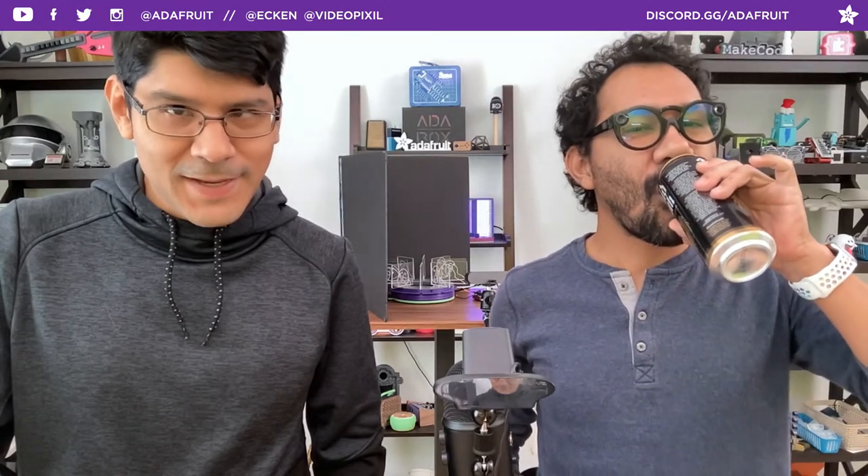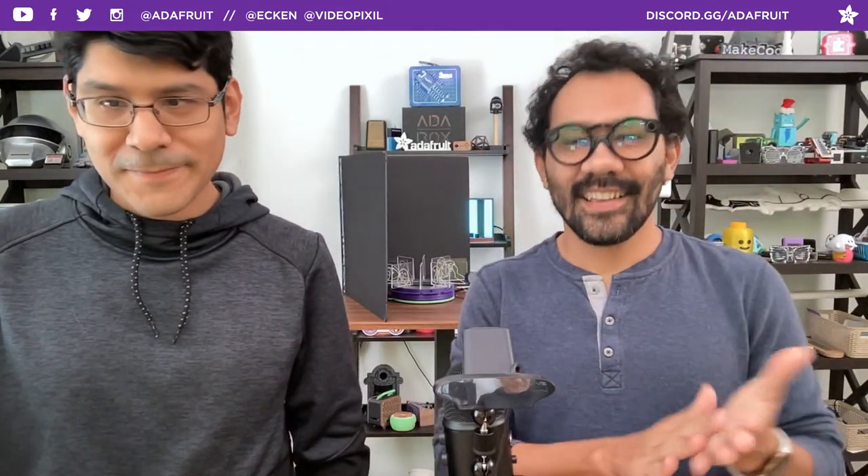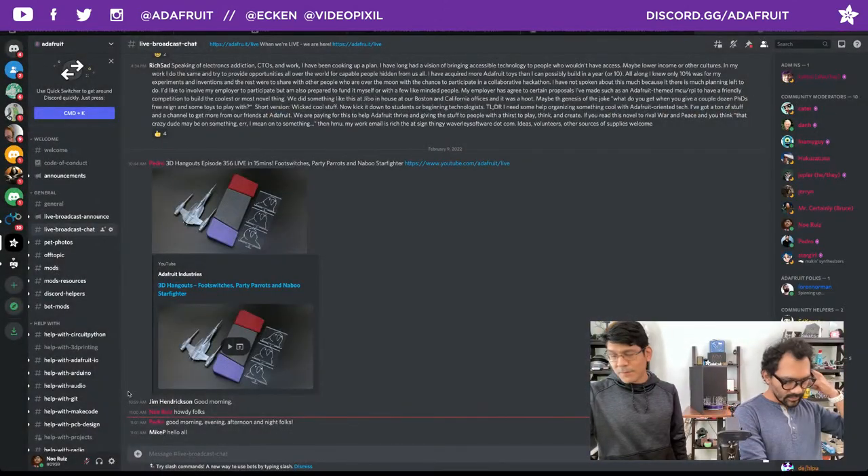Welcome back to another 3D Hangouts. I'm Noe, and I'm Wes, designers here at Adafruit. Join us every week. We're here to share 3D printed projects featuring electronics from Adafruit. This is where we combine 3D printing, DIY electronics, and some other things to make inspirational projects.